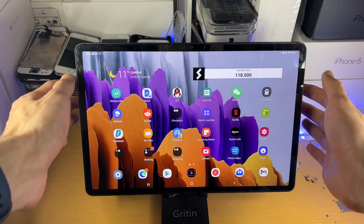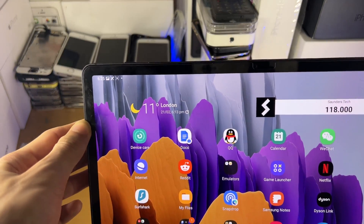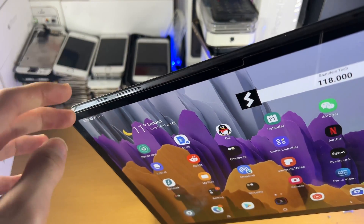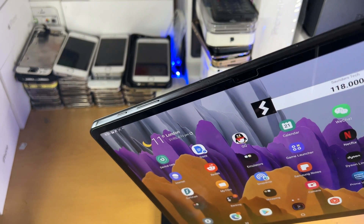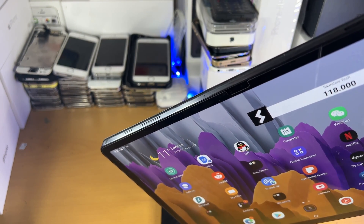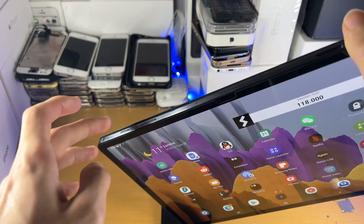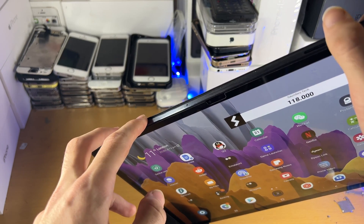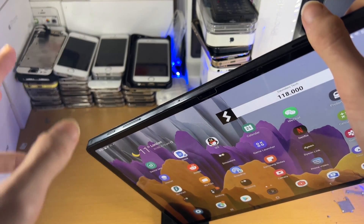The recommended way is on the tablet itself — you want to find at the very top the power and the volume rockers. What you need to do is click the power button and the volume down button at the same time. Put one finger on the power button and one finger on the volume down. You just want to click and release.